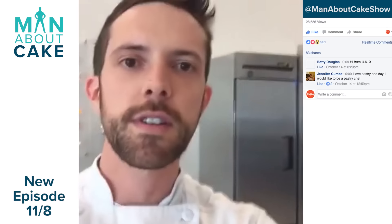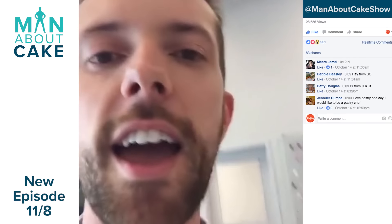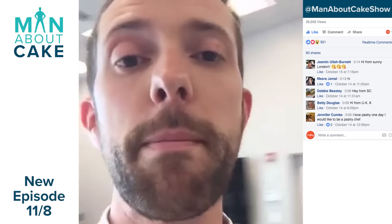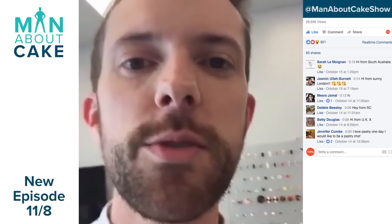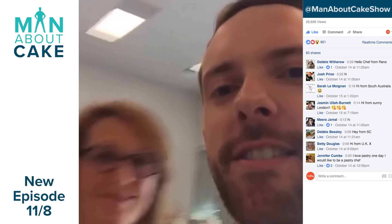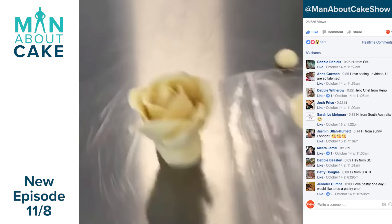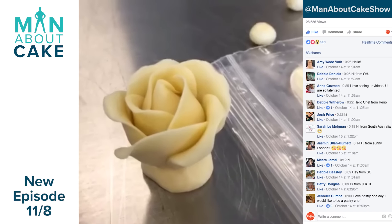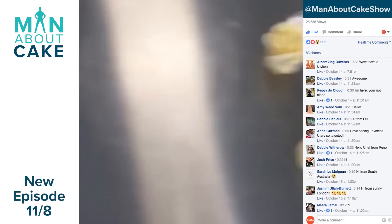I'm home in Atlanta, Georgia. As you can see behind me, some fun chocolate sculptures. You guys had a lot of questions on the Man About Cake YouTube page, and I thank you for the hearts — I just wanted to address some of those. I'm here with our marketing manager, Jamie Heck. I'm actually working on a chocolate rose right now, and this is going to be in one of the upcoming episodes on Man About Cake.